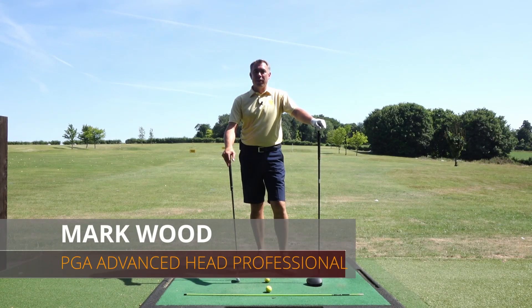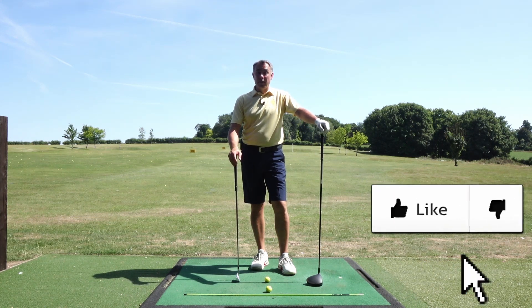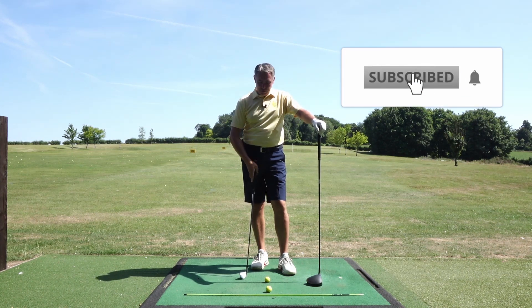Hi guys, Mark Wood here and welcome to another video tip. Today I'm going to talk about why you hit your iron shot straight but you slice your driver, and it's all to do with how you position your upper body with the driver in relation to the ball.